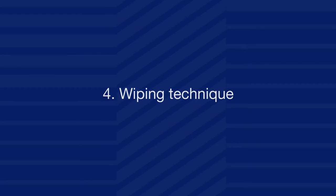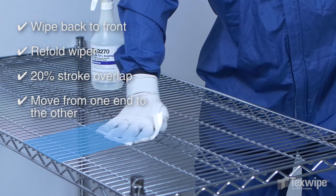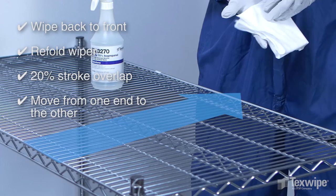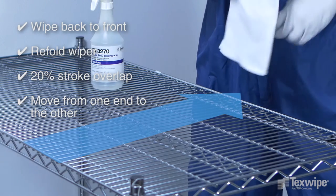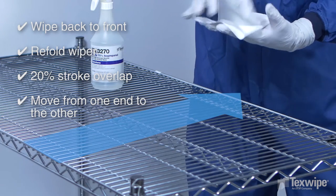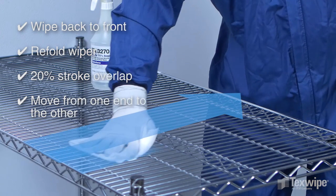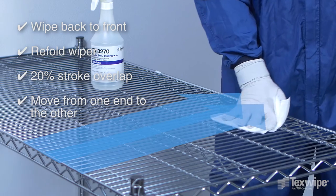Step 4: the wiping technique. Start by wiping the shelf top from the back toward the front in one direction. Refold the wiper, then wipe the surface again with a 20% overlap of the previous stroke. Wipe from one end to the other in one direction.